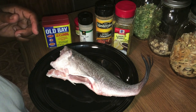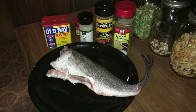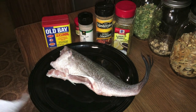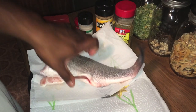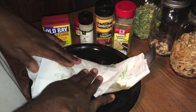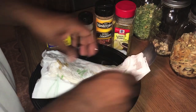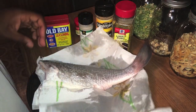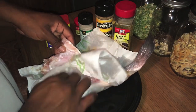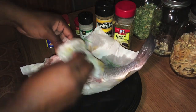The first thing you want to do before you get started is pat your drum dry. The reason why you're doing this is when you go to season him and put him in the bag, it won't be all liquid — he'll be dry and able to absorb those ingredients a lot better into his skin. You also want to get all the inside of him as well.